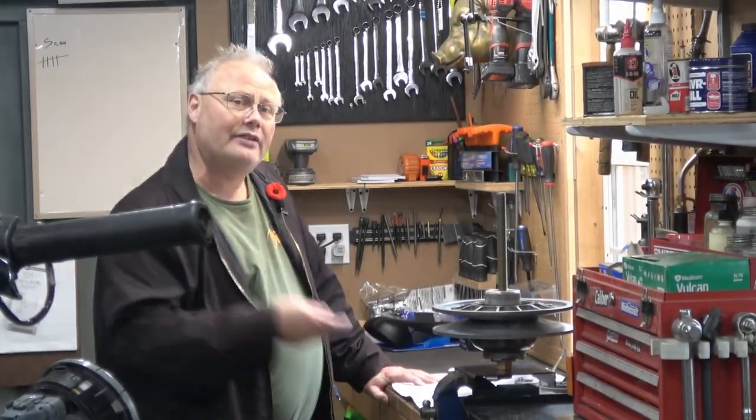Before we get too far into this particular project, I do want to point out that I am not a mechanic. I don't work on snowmobiles for a living. This is a hobby for me, as is making videos. I like to share what limited knowledge I have so that other people can maybe learn something. I am rather long-winded and my videos tend to be lengthy because I want to share with you why you're doing the project, not just how to do it. Because of this, I always include timecode chapters in my videos so you can skip from part to part.